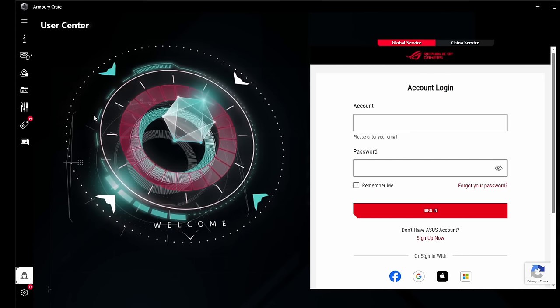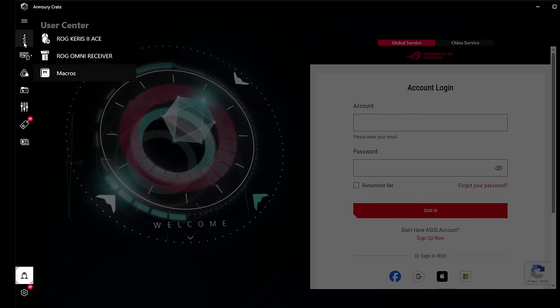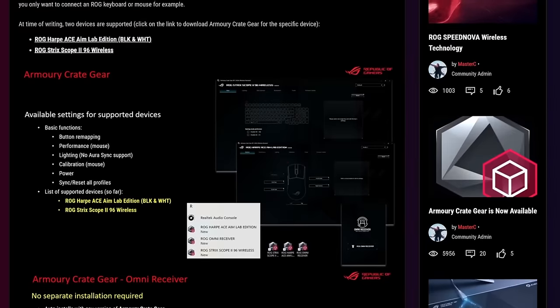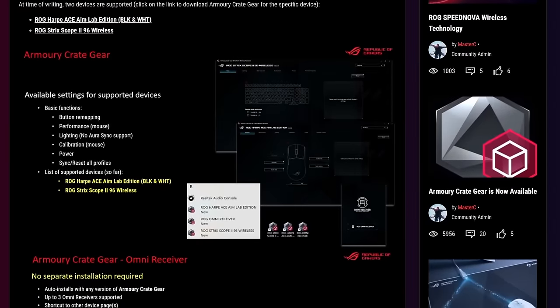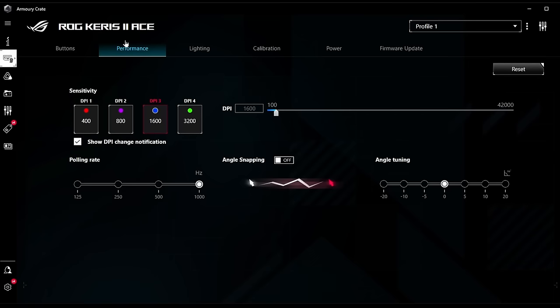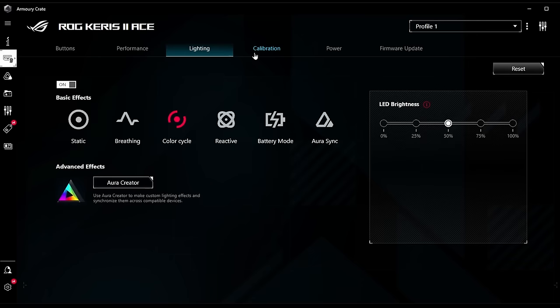Jump scare warning: Armoury Crate. I've heard of something called Armoury Crate Gear, which is meant to be a bare-bones version just to make some changes to your mouse. Unfortunately, it looks like it only supports two products, and neither of them is the Keris 2. Thankfully, you can make changes to DPI, polling rate, etc. on the mouse itself. But if you want to make further changes, you'll have to install this abomination of peripheral software. To be fair, their software is for more than just mice — it's for all their products, really. But it still sucks.